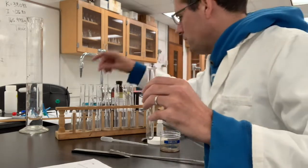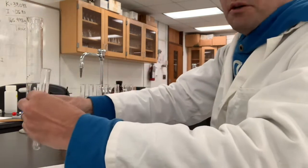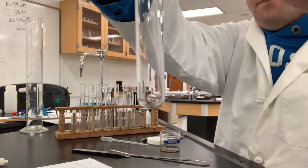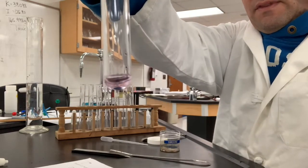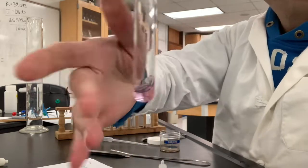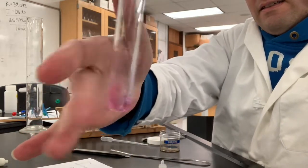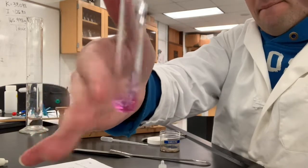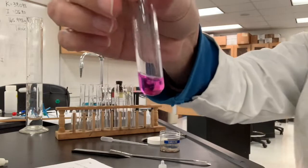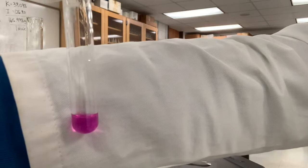Now we'll add water. Here's the water dropper, and we'll see if this dissolves. Go ahead and make your observation — whether you think that's soluble or not.